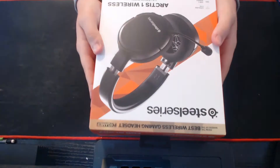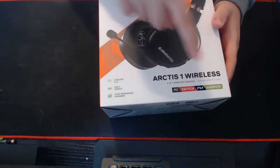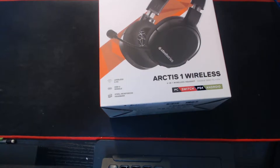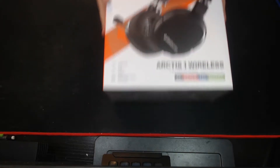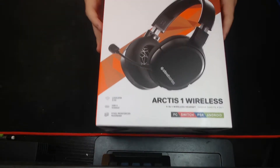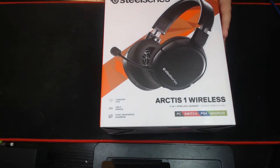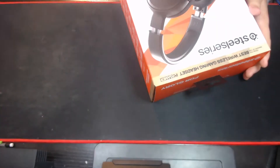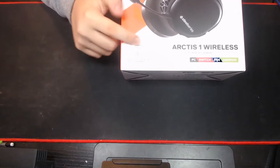Okay, so here is our product — the SteelSeries Arctis Wireless 1, as you can see right there. Let me turn on these lights real quick. There we go. We got some good lighting on this now. So basically, this is what we're going to be looking at today, the Arctis 1. I'm really excited to use these, because I do have a VR headset that is very, very hard to use without a wireless headset, which it is wireless. It has a USB dongle, which connects to the headset inside here.